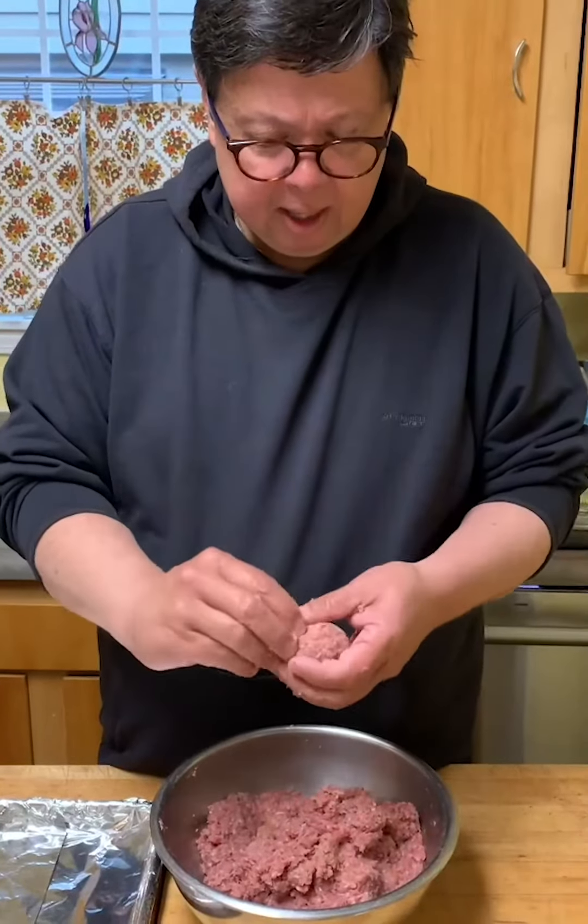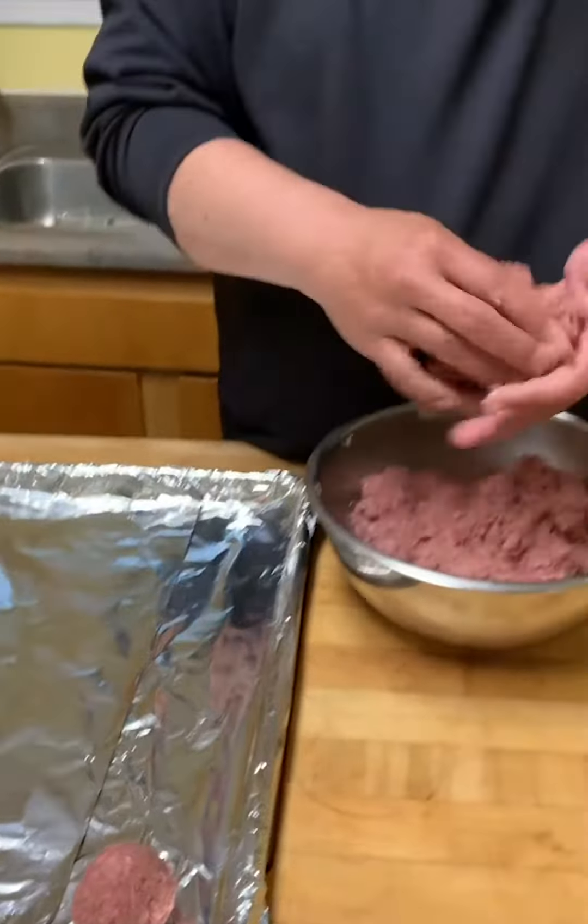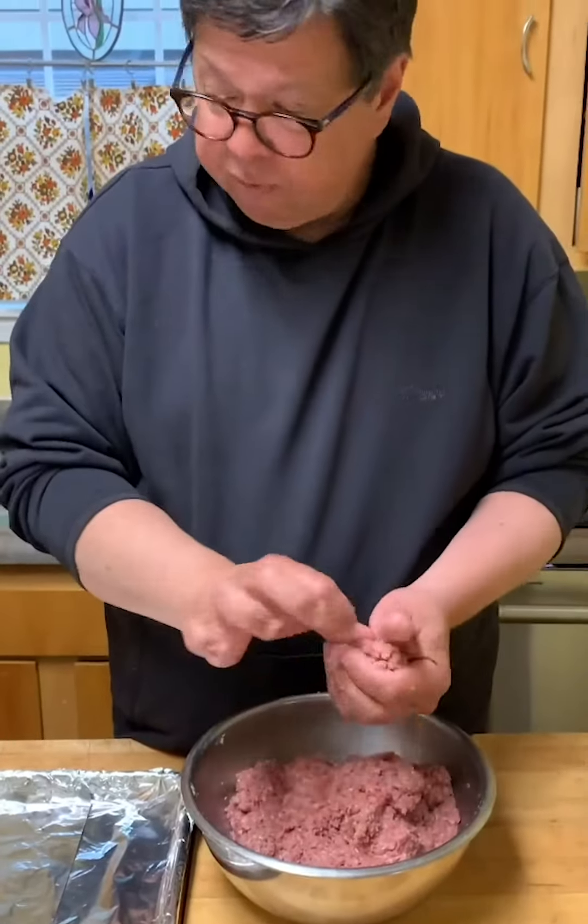I'm looking for about a two-ounce meatball, maybe something about like that. Just roll them into balls. I'm going to bake these — you can sauté them, but it's much easier if you bake them all at once. We'll go ahead and do that, get them all ready. I'm going to bake these at 425°F until they're done, probably about 15 to 20 minutes.